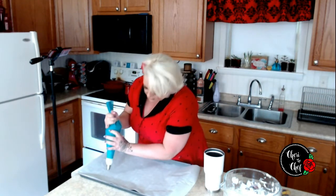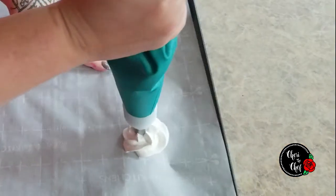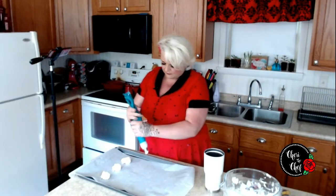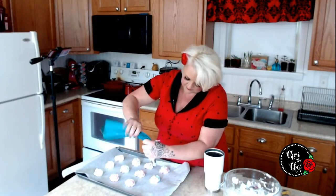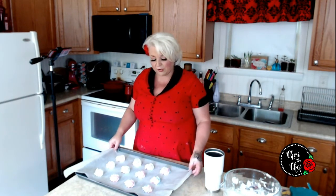My piping bag is fitted with a star tip, and I'm just going to squeeze some out and start piping. This is a large star tip — I didn't have a small one, so these are going to be some bigger meringue cookies. Here comes our color — oh, that was pretty! This made just about 12 cookies. If you use a smaller tip you'll get a full dozen out of here.